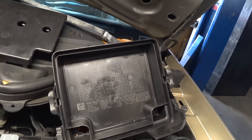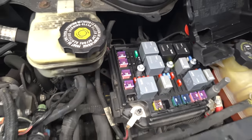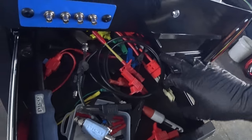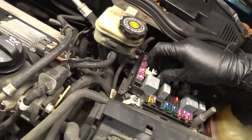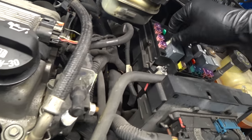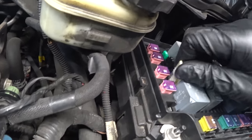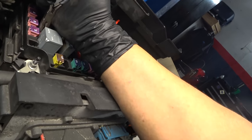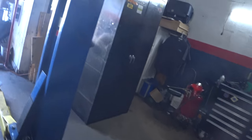It looks like number 16 would be this one right here. Let's pull the fuse and find out if we're correct. I like to keep fuse pullers around, but this one's a little worn out so it doesn't like to grab. Time for plan B — trusty old needle nose pliers. Let's attempt to crank and see if we are correct.